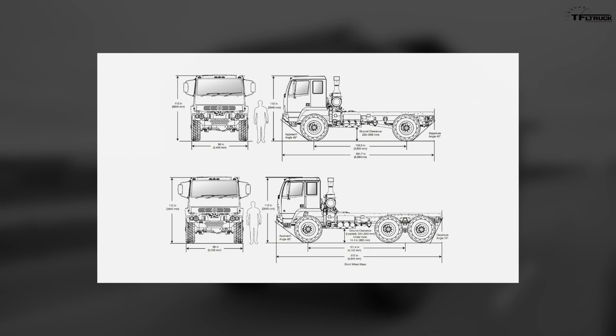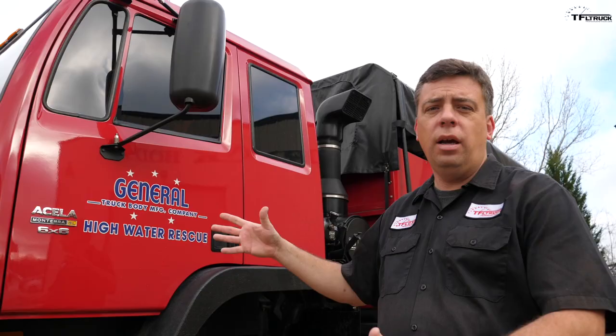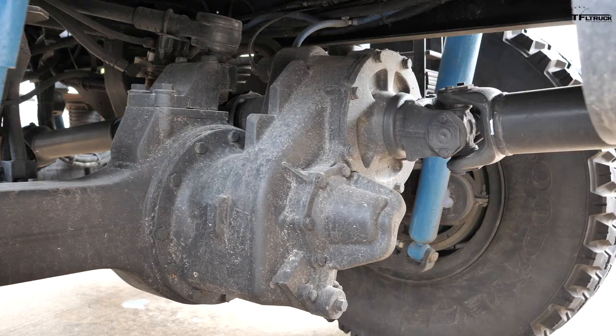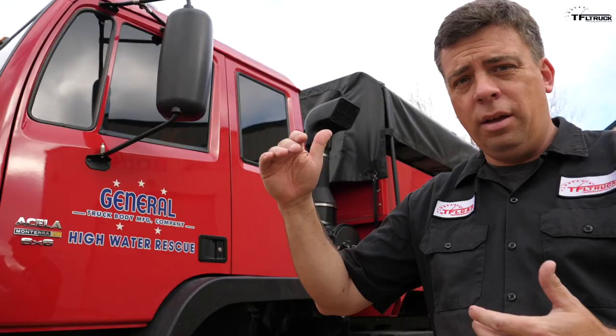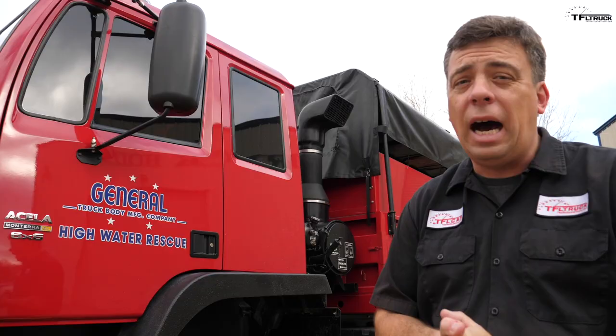Acela makes 4x4 and 6x6 versions of this truck and the chassis can be used for anything: an overland adventure rig, a construction vehicle, and in this case a high water rescue truck. Acela also can re-gear the differential axles to increase the top speed from 58 miles an hour up to 74 miles an hour, making it respond quickly or take you cross-country. Let's take it on the highway and see how it does.